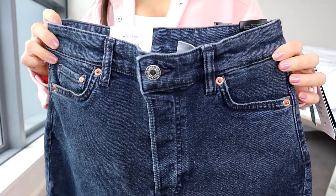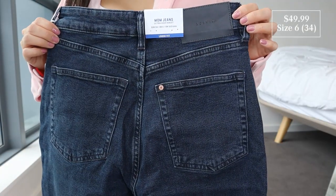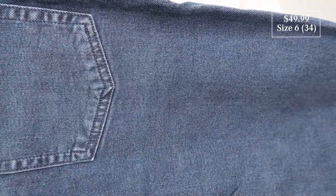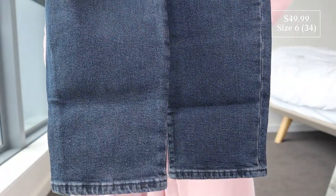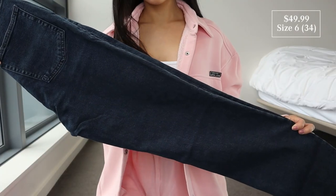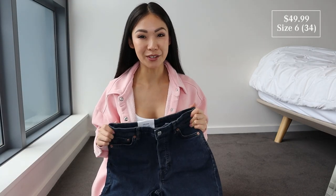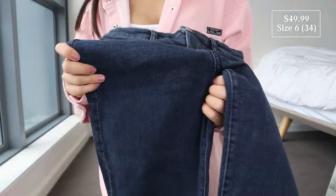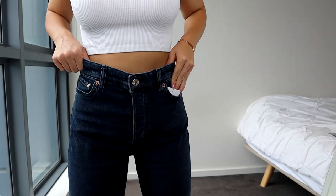These are the mom high ankle jeans in dark blue, size 6 EU 34. Ultra high-waisted, loose fitting, five-pocket design, stretch cotton material with a slightly looser fit and straight legs. Made of 99% cotton, partly recycled. I wanted a nice dark blue denim — this looks almost like a navy color, and it's also a little stretchy.